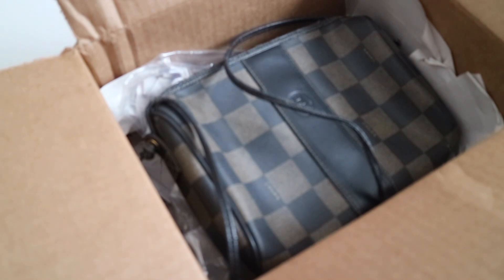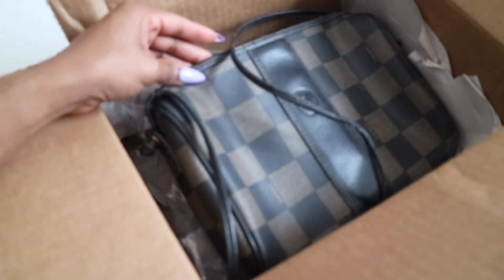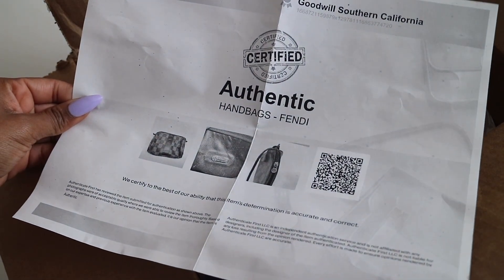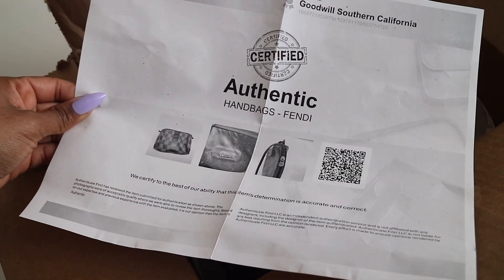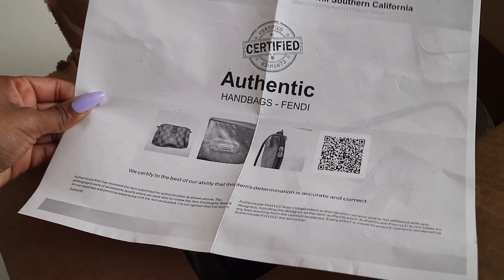If you can already tell, it is a Fendi purse. When I first saw this I was super excited and definitely wanted to pick it up because it was on sale for such a great price. It's definitely a good find because finding vintage bags in fair or good condition is kind of hard. It did come packaged very nicely, and just to let you know it is authentic — they do go ahead and check to make sure before selling it. I'm really happy they include this in case you want to eventually resell, so at least you have proof that it is authenticated.